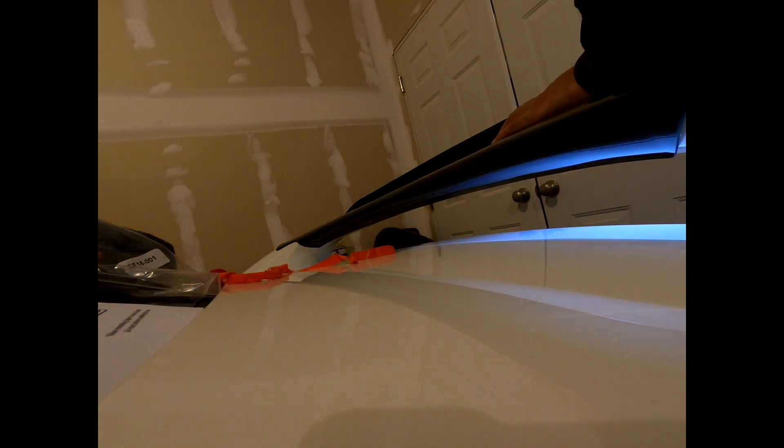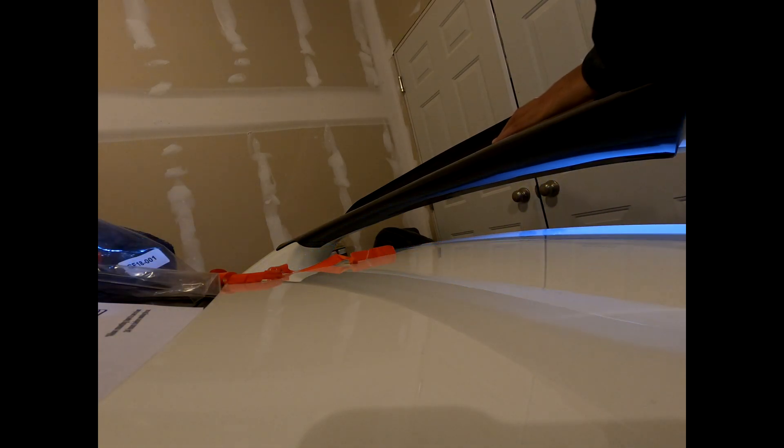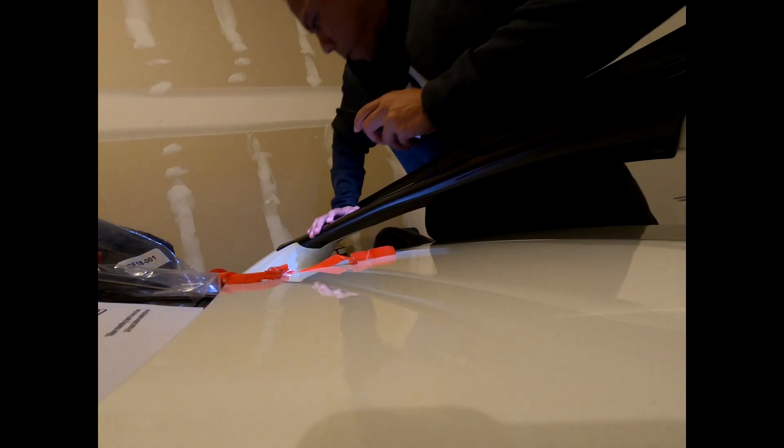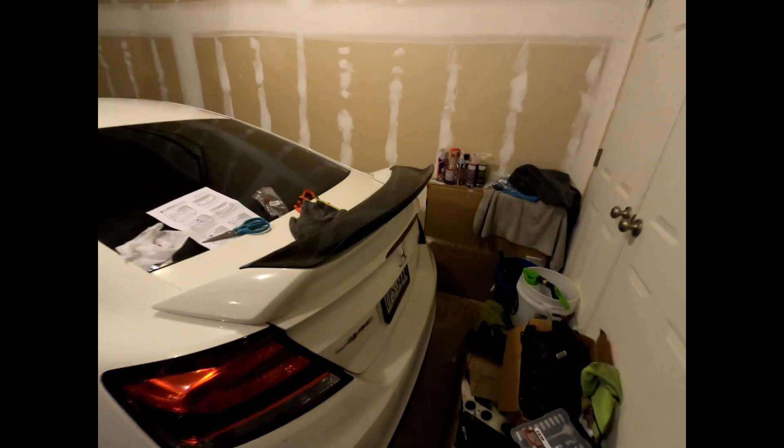The instructions showed putting it right on the edge, and I think if you put it right on the edge it would definitely make contact. It makes contact in most places — see right there it's not quite. And there it is.